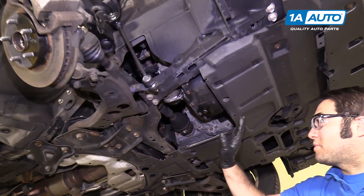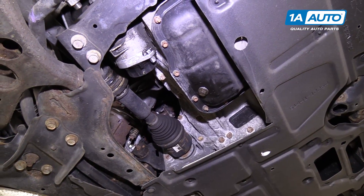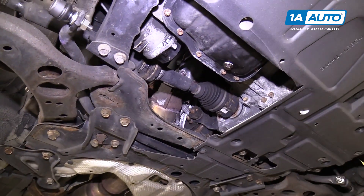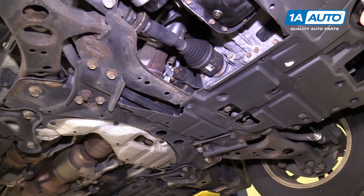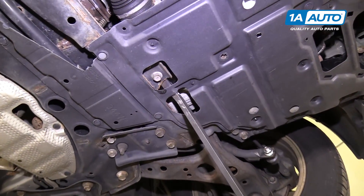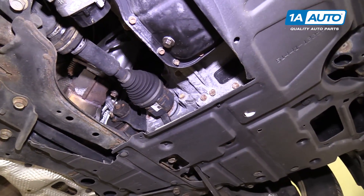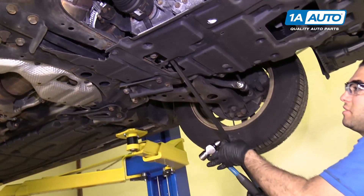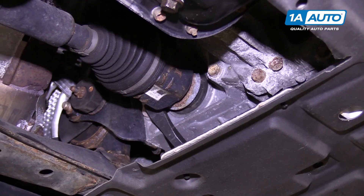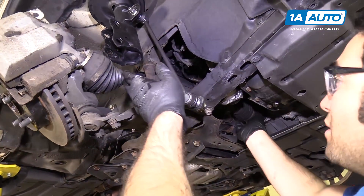On our vehicle, part of this plastic is missing — somebody cut it away so they can get to the oil filter, oil drain plug, and change the oil easier. You may have to take this plastic down, but you can see the CV axle goes into the transmission here. You might want to have a drain pan handy in case you leak a little bit of transmission fluid. I'm going to slide the pry bar up into here, catch the edge of it, and tap on it with a hammer to pop the axle out of the transmission. Now we can slide the axle out.